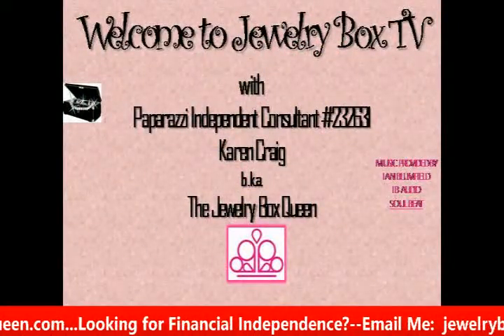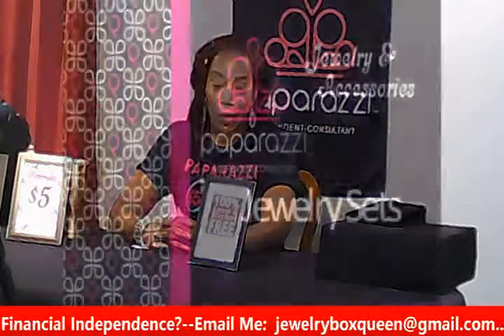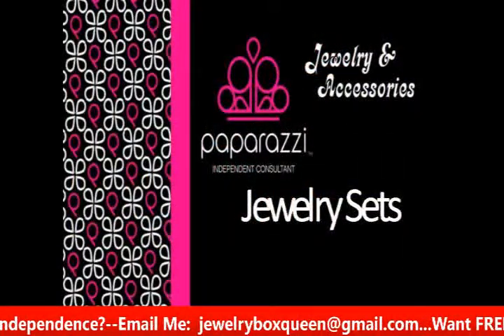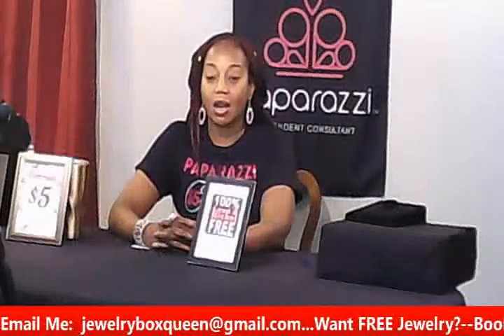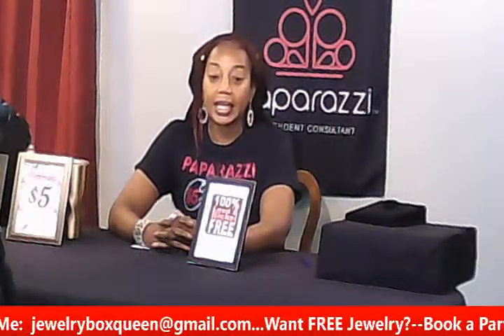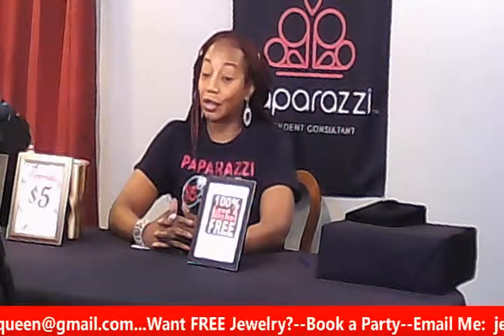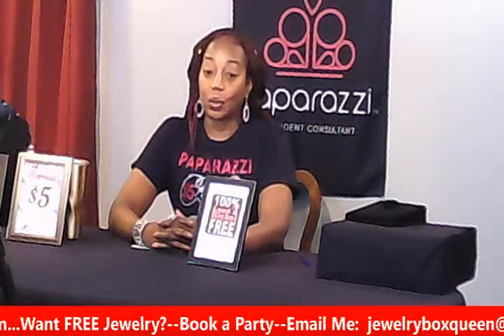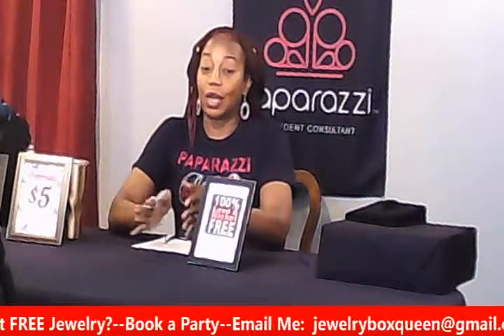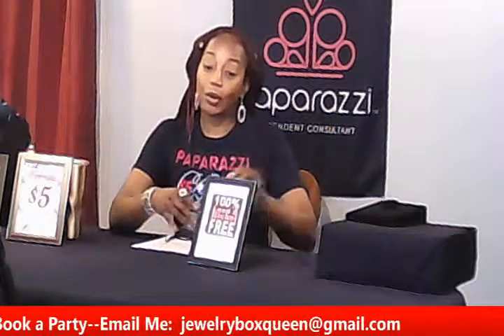Today I'm going to do a quick little party — it won't be as long. It is my jewelry set party, so you want to see things that are matching, like a necklace and earrings with a bracelet, or earrings and a bracelet. Everything you see today will be ten dollars for the set. I do not want to break up the set.